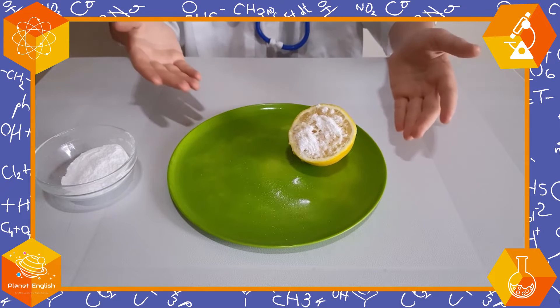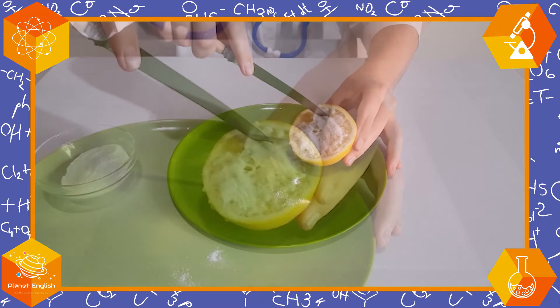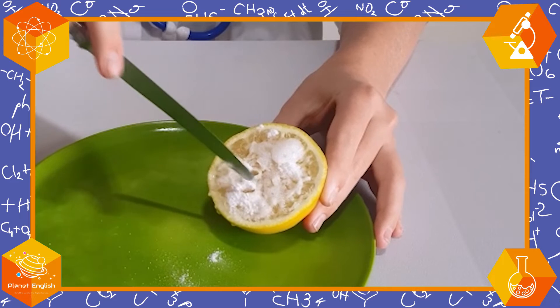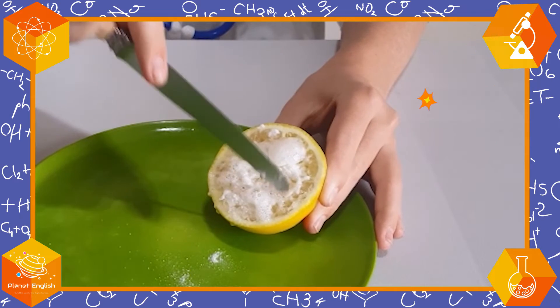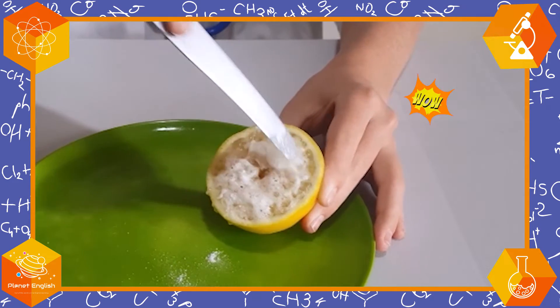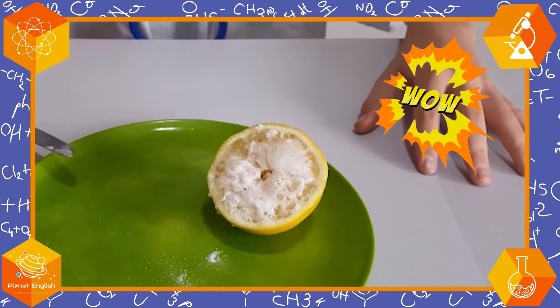Let's poke the lemon a bit to open up the juices. Wow, look at that! We just made a fizzy lemon! This is awesome!